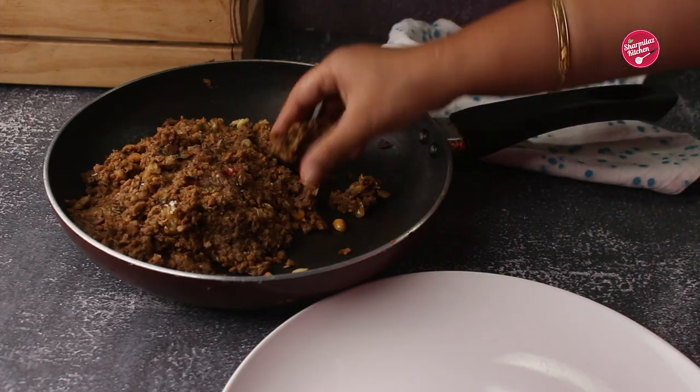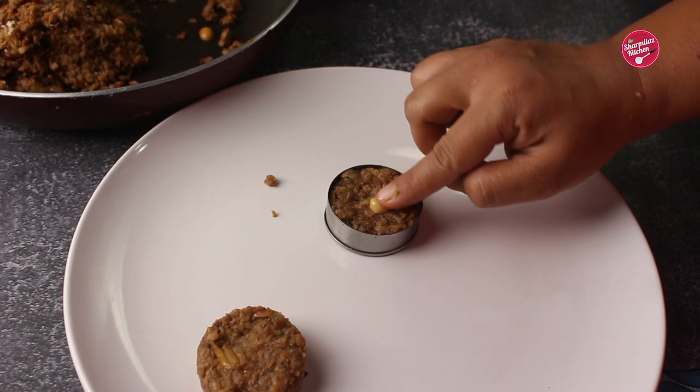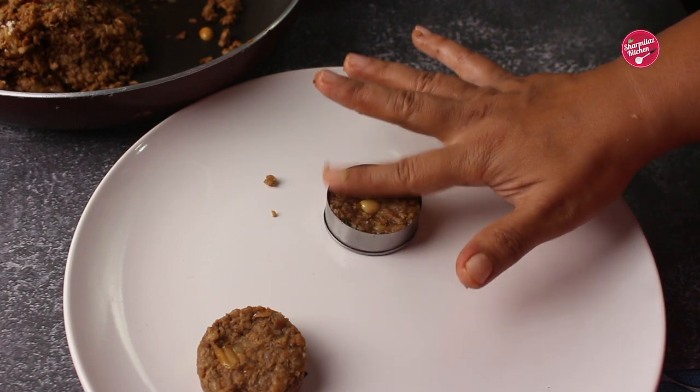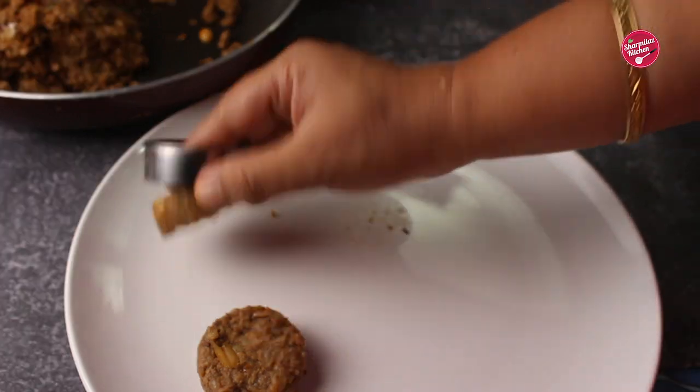Let it cool down. Now let's give it the shape of a cutlet. You can make round, bullet, or any shape. I'm using a round cookie cutter to make perfectly sized cutlets. I also tucked a peanut in the center — looking so cute!